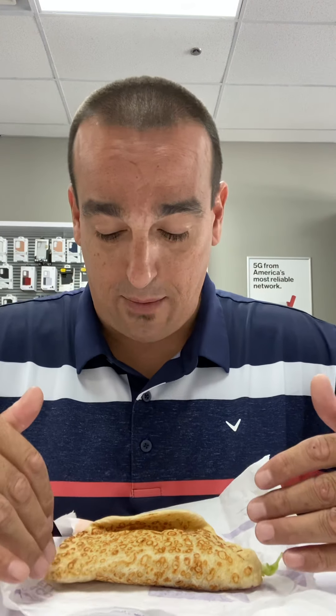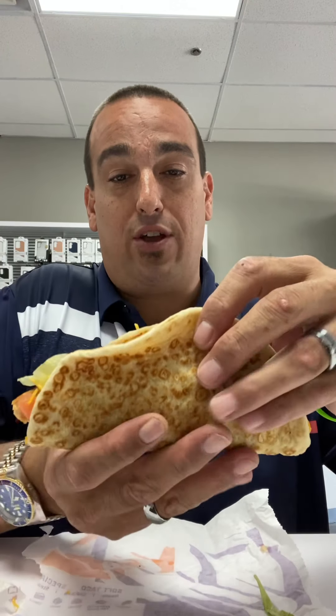Hey guys, welcome back to Going Fast Food. We're back with another food review, and we've been down to Taco Bell. They got some new items on the menu — they got a chicken flatbread that we went down and grabbed this morning. It's exclusive to the app, so you got to order it through the app to try this. It's got the guac sauce, the chicken, the cheese, the whole nine yards.